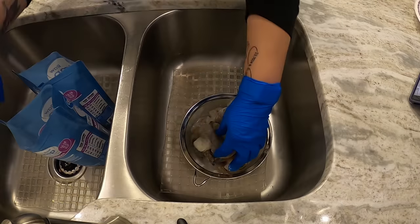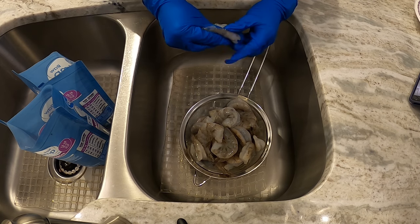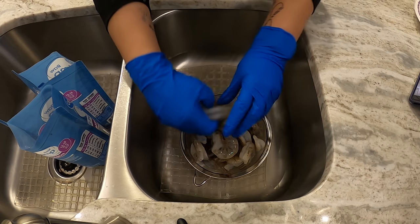Dinner tonight is going to be a shrimp pasta with a vegan alfredo sauce, which is so good. We're going to get started with the shrimp — I'm going to then start the sauce, boil the pasta, and show you how I do it. So here we go. I'm going to start off by peeling these shrimp, then rinse them and throw them in a pan so I can start sautéing them with some mushrooms.